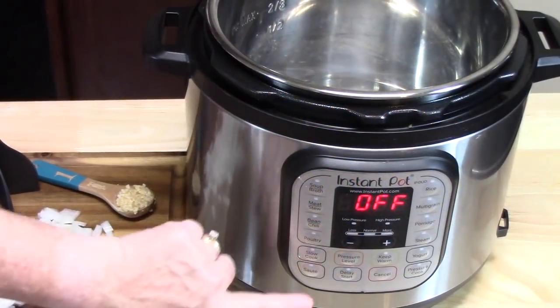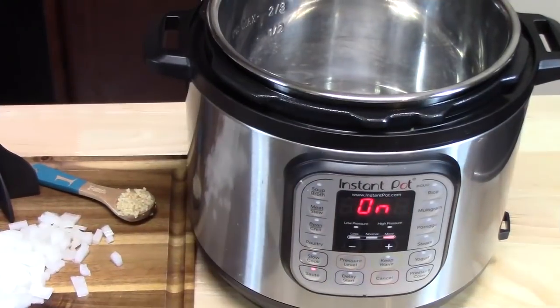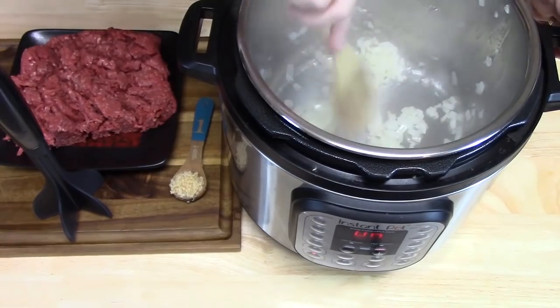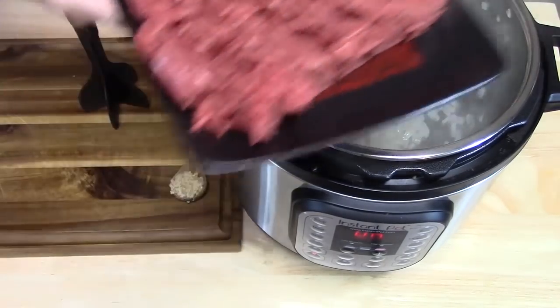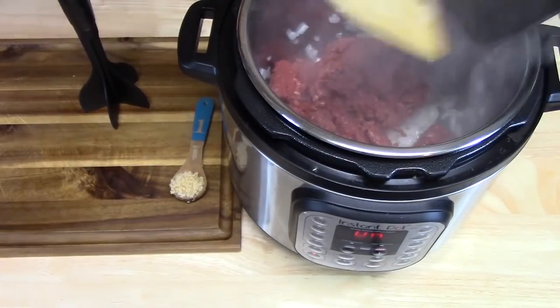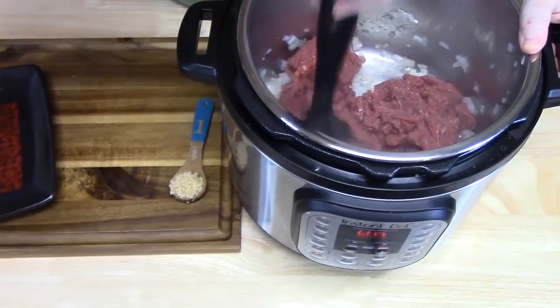On the front of your Instant Pot, go ahead and push the saute function for 30 minutes. We're going to add one tablespoon of oil, half an onion, and saute that down until it's nice and soft. Then add one pound of ground beef and brown it until it is no longer pink.